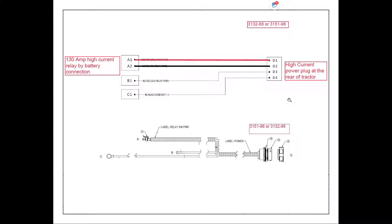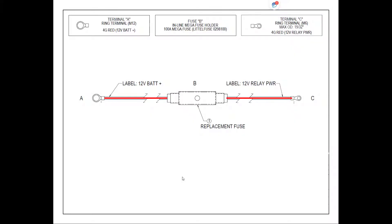From our high current plug on our implement harness, we go back through the high current power plug on the rear of the tractor. Pins D1 and D2 — the small pins in that large plug — go through to pins A1 and A2 on a small plug going to the 130 amp relay located close to the battery. The high current power going to our 130 amp relay directly from the battery is on a 4 gauge red wire that has a 100 amp fuse in-line between the battery and the relay, which protects the relay.